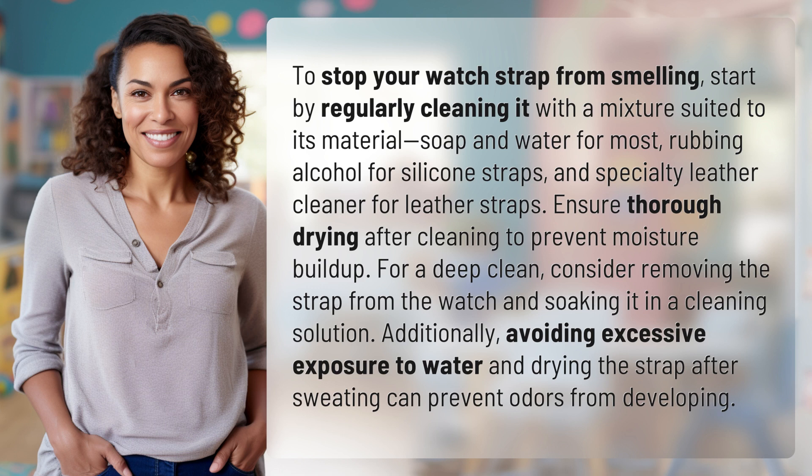Additionally, avoiding excessive exposure to water and drying the strap after sweating can prevent odors from developing. Another mystery solved!